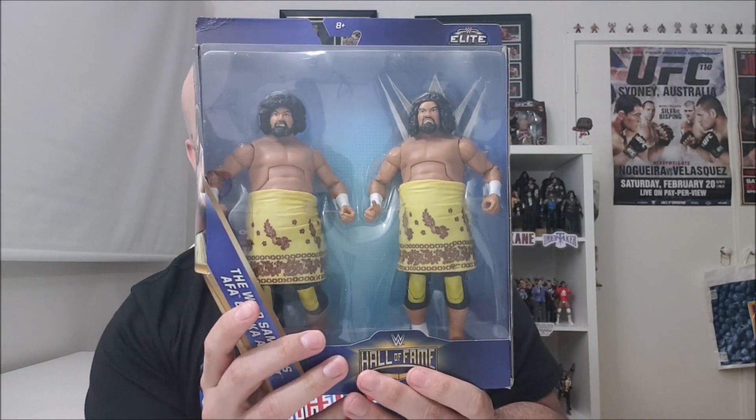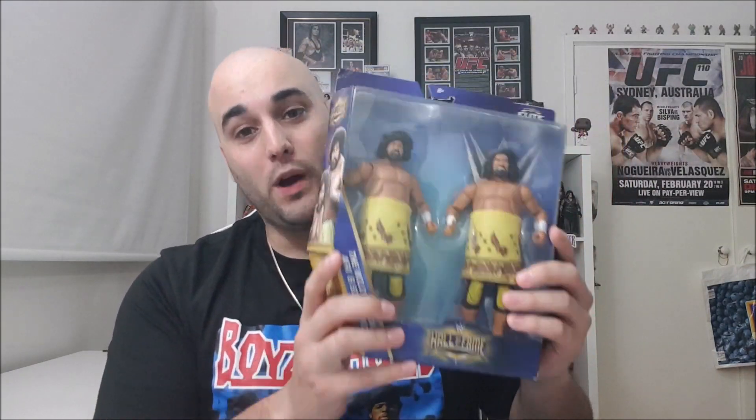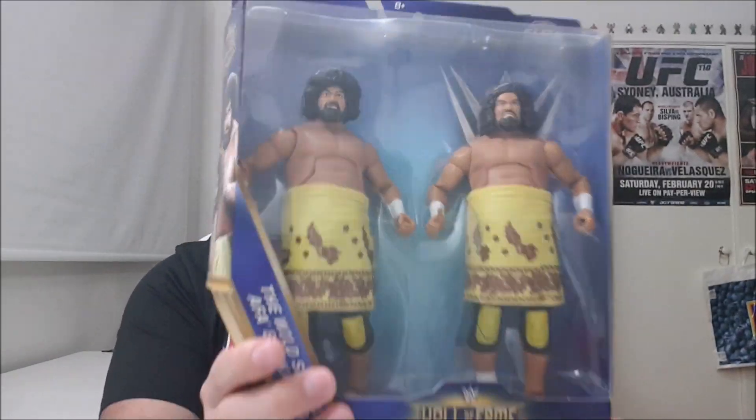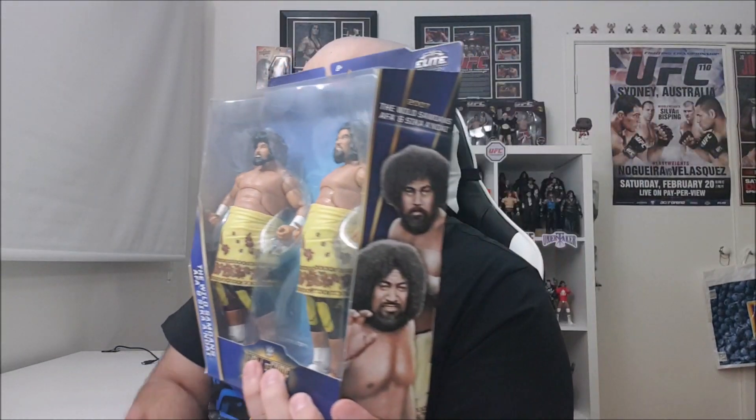This pack right here — Hall of Fame 2-Pack Elite — is like chunky. It has some weight to it, and you can see these are two big mean dudes you do not want to mess with. Overall, you know what we've got to do — we've got to review these figures. So thank you very much for tuning in and stick around. Let's get stuck into these figures. Let's do it.